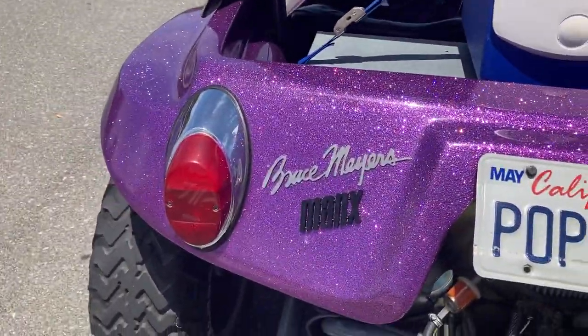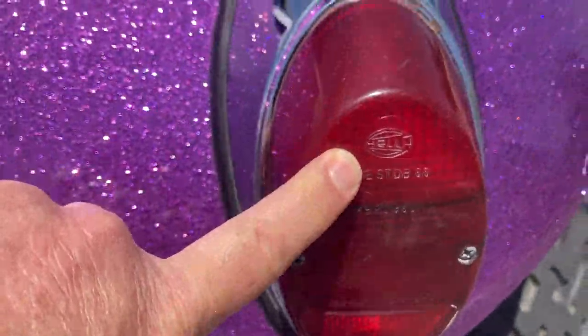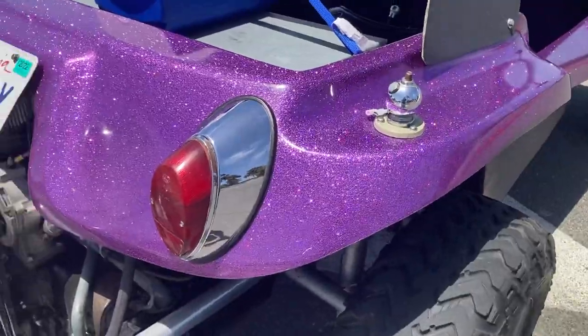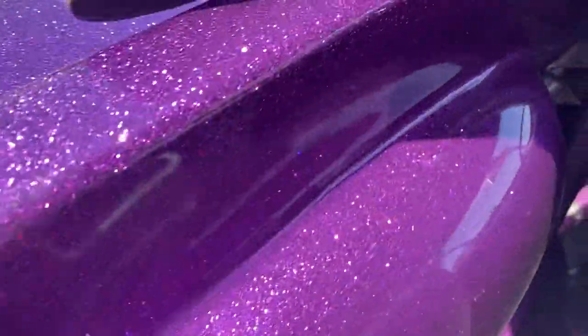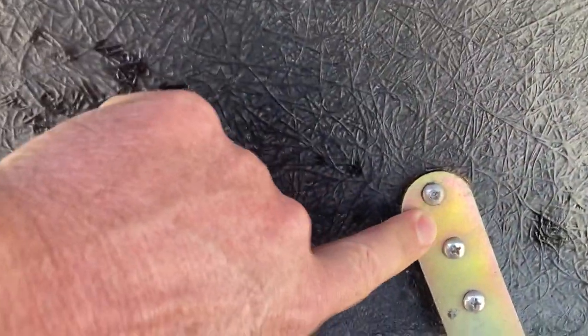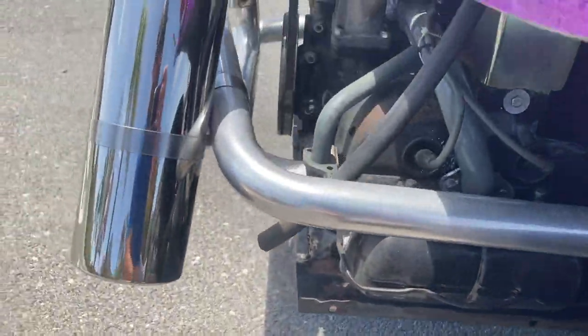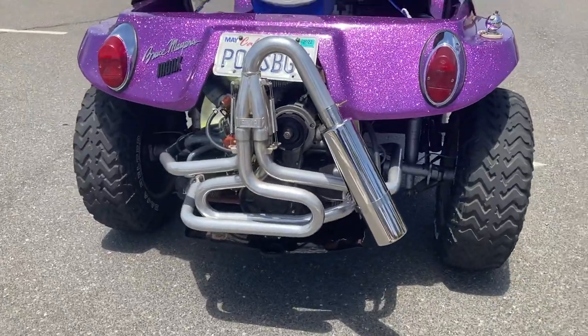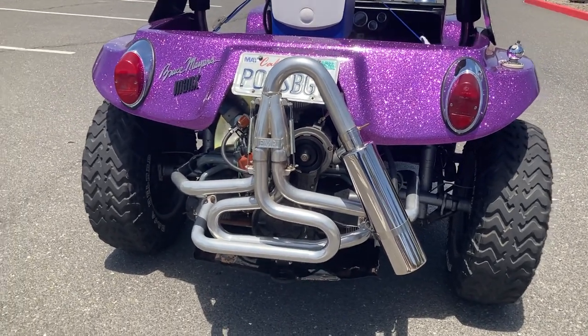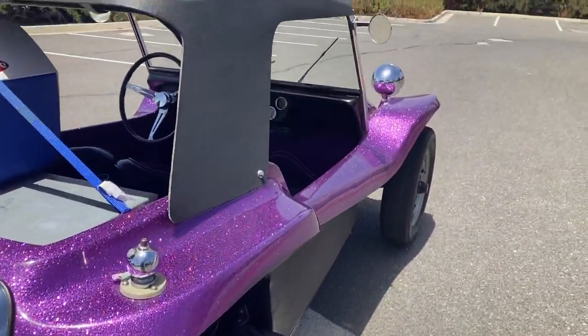Walking around to the back, you can see the original taillights. I've got one original Hella lens here; the other is a replacement because it cracked — that's just the way it goes sometimes. I'm sure there will be comments about the exhaust. I used to run the sidewinder, but I'm getting old and it got a little too loud, so I switched to a quieter exhaust. The sidewinder exhaust is still readily available if you want to do that.